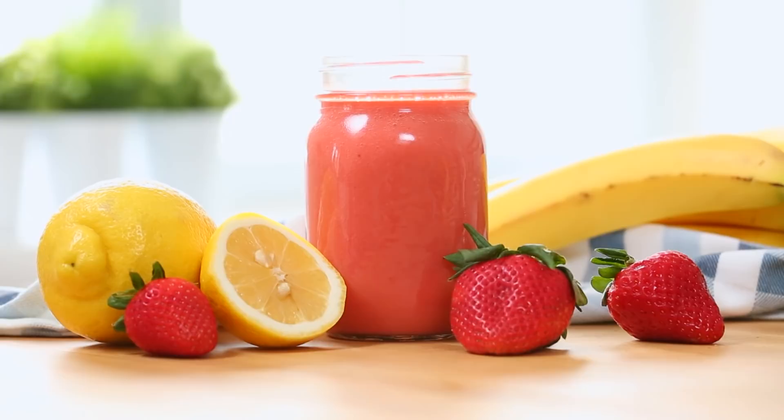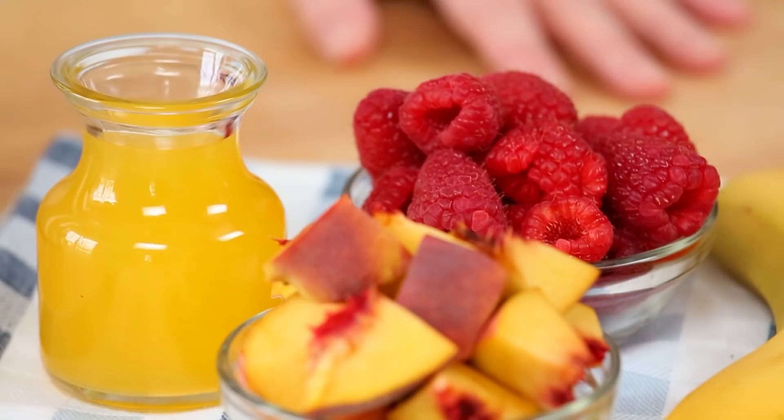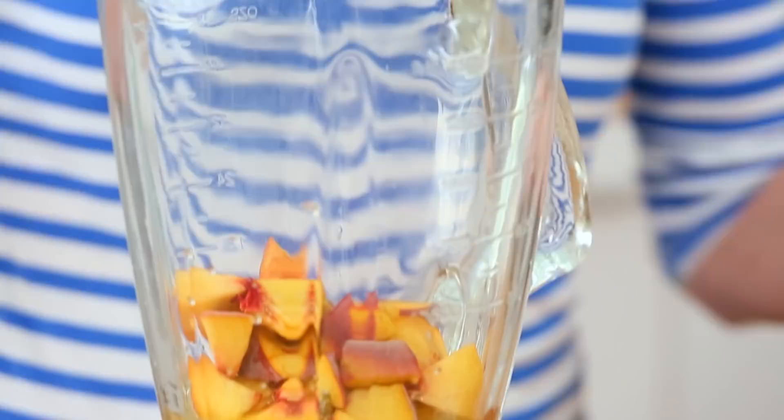Next up I have got an incredible fuzzy peach smoothie. This smoothie actually tastes a lot like those delicious fuzzy peach candies. I used to eat them all the time when I was a kid — I was obsessed with them and they are the inspiration behind this recipe. It all starts with some peach juice in your blender. To that I am adding some peaches that I've just chopped up. If you can't find fresh peaches in the grocery store, not to worry — frozen peaches will work really well in this recipe.